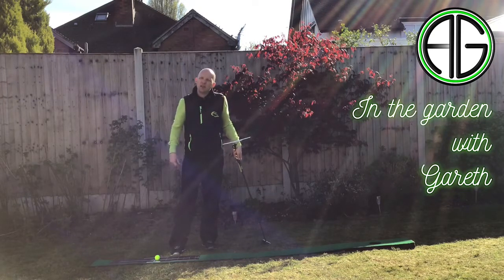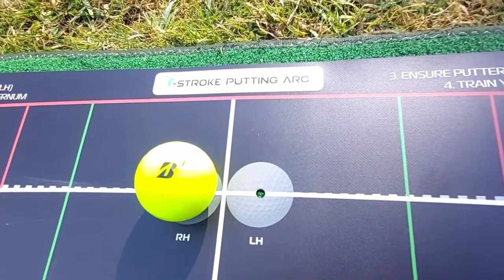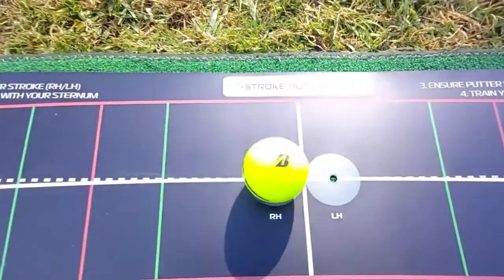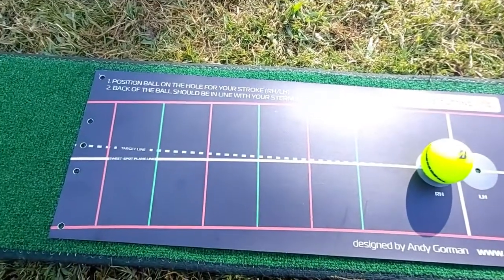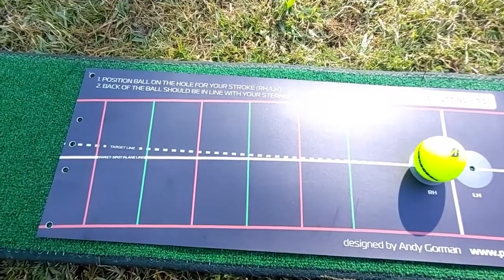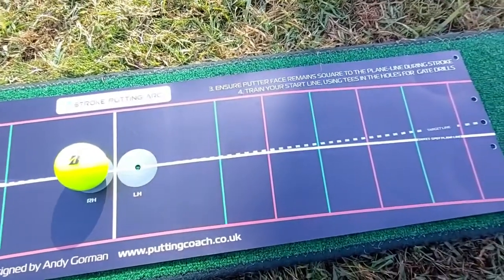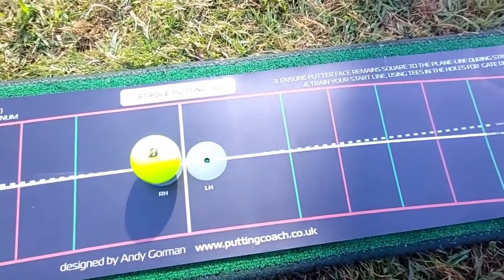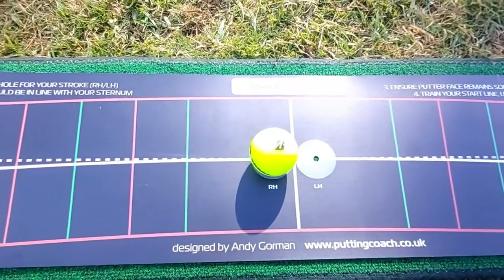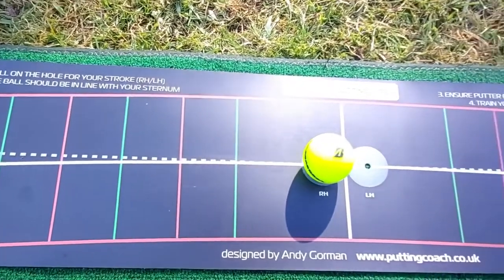Let's take a closer look at his arc mat that he's produced to complement the T-stroke. Here it is – the T-stroke putting arc mat. It really looks great. This is a tour edition, limited edition, by Andy Gorman. The previous version was a kind of golf green colour, but this makes the ball stand out more and it pops with the new colour scheme on the mat itself.